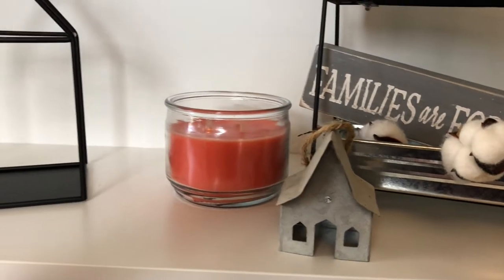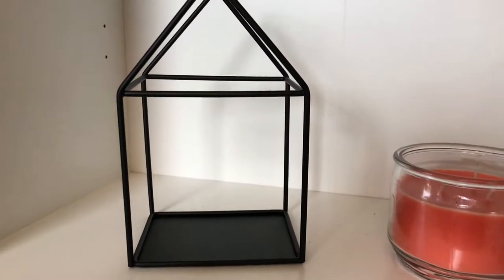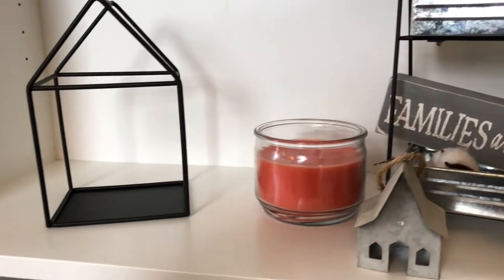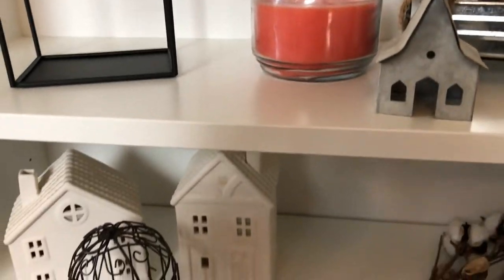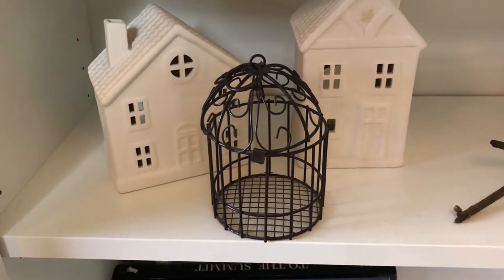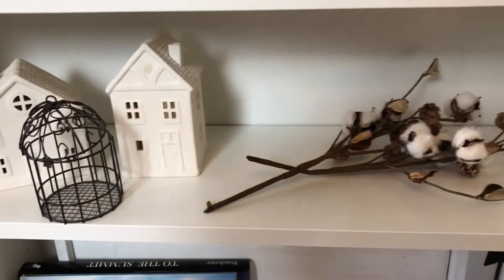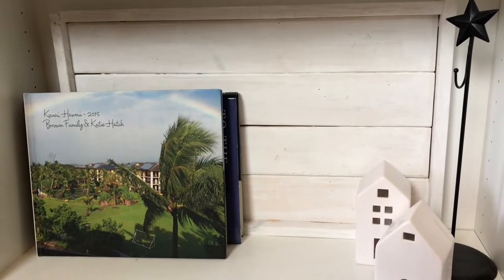I got this little guy a couple years ago — it's actually an ornament but I can't pass up a little house decoration. There's another one I have a fun decoration planned for, so he looks a little lonely sitting here for now. Then I just have a candle from Walmart. Down here I have two of my houses that were holiday houses from Christmas last year, and then a little bird cage as well as some cotton stems.